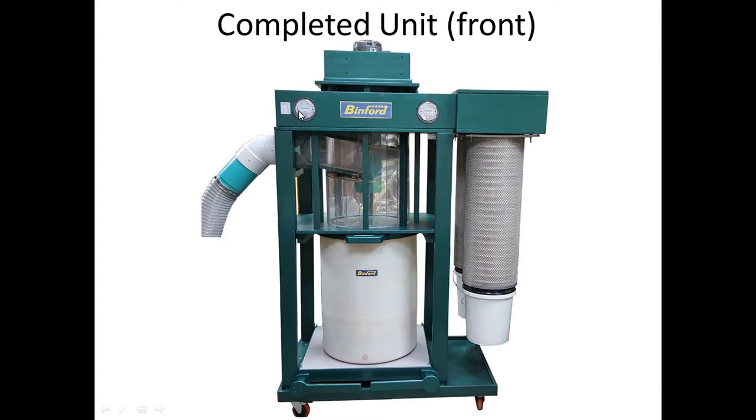I added two gauges: the left one is a Dwyer Magnehelic bought off eBay that goes up to 20 inches water column, and the right one goes up to 5 inches water column. Right now the right one hardly moves — I get about three-tenths of an inch back pressure with the two filter units. On the input side, after testing, I calibrated the pressure in the chute so I know that at, say, five inches water column I can cross-reference the CFM. The new blower is visible here and I'll have a separate video on how I built it.